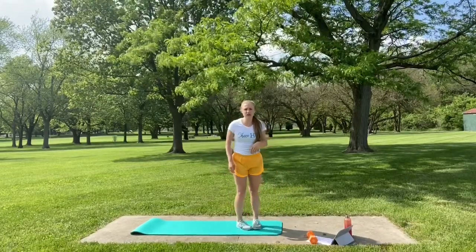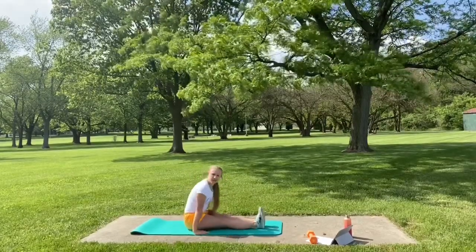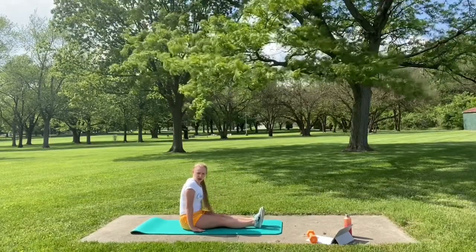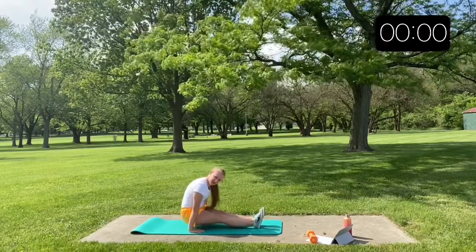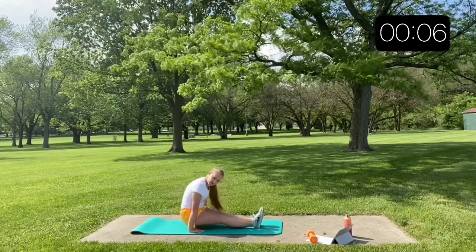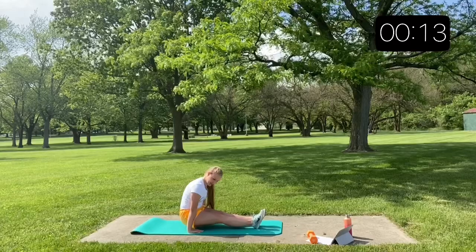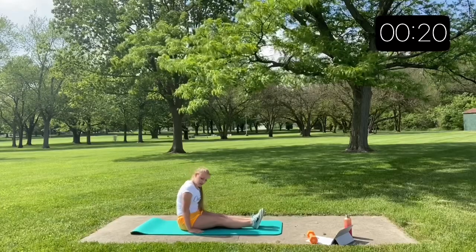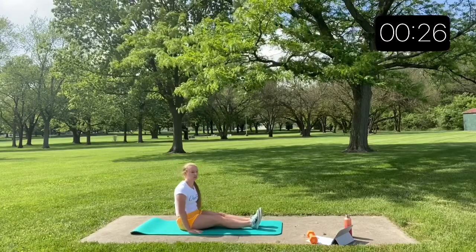Our very first exercise today is a seated shoulder press. Go ahead and sit on your mat, legs out in front of you in a pike, hands by your seat. We're going to simply push up off the ground through our shoulders — really working on pushing through the floor to try to lift ourselves up. So we'll lift up for a count, then drop it down, and keep that up for our full 30 seconds. This exercise is great for flyers, building up shoulder endurance as we're lifting ourselves into load positions, and also through tumbling — handstands, handsprings — building up that shoulder work.